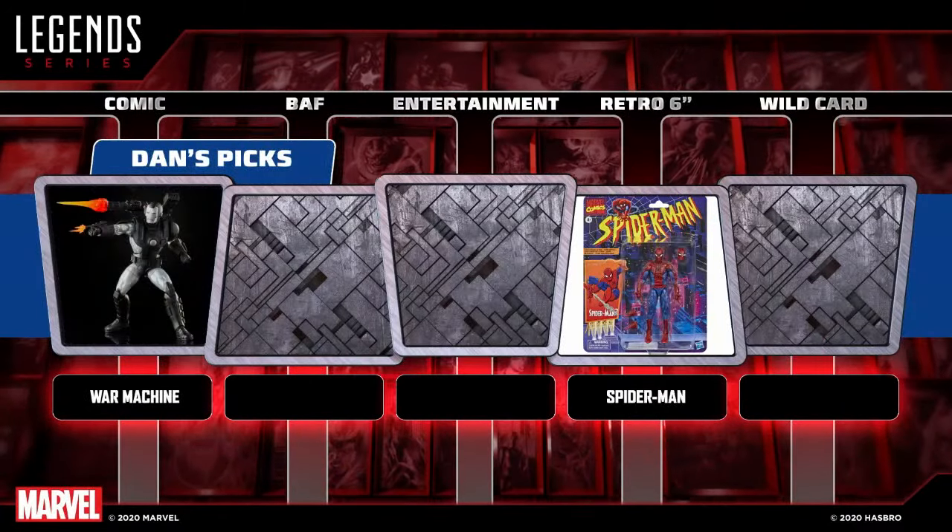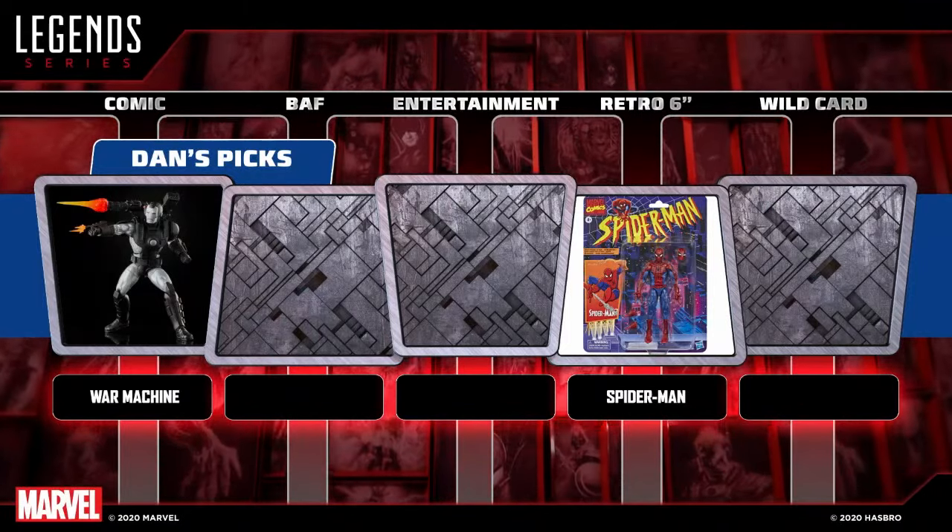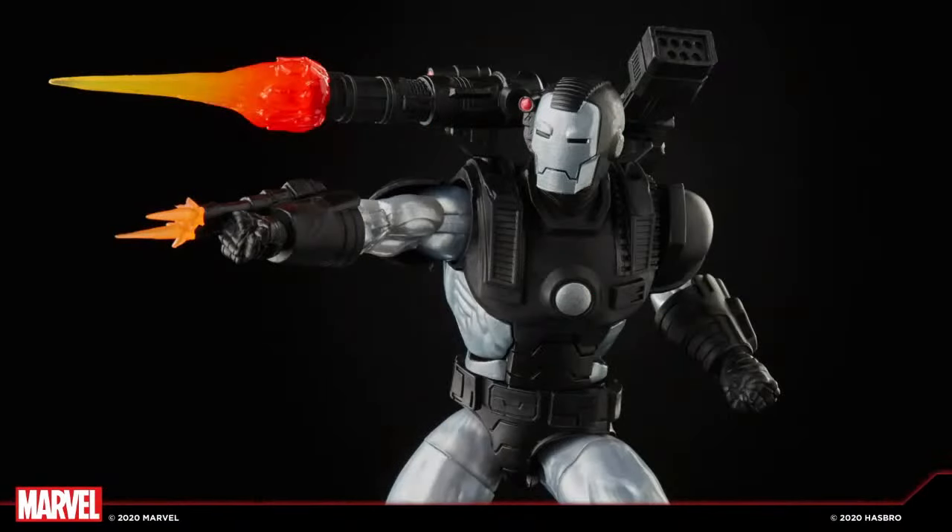Ryan's next pick — he's kind of surprised Armored Daredevil is still there. His comic pick is going to be the deluxe War Machine. He loves the head sculpt and all the accessories that come with him. This figure is definitely in his top 10 favorites, so he's glad it was still on the board — that's his number two pick.